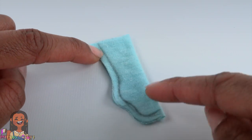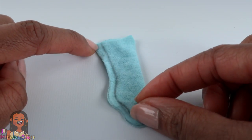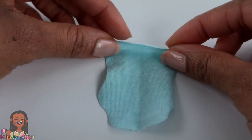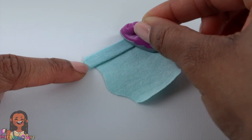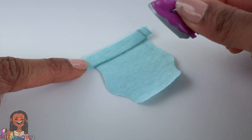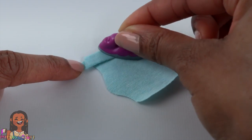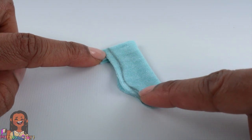I want the top of the sock to remain stretchy, so I'm not going to hem it. Instead, open it up, fold it over once, then fold it over again, iron it flat. I'm using a Barbie iron because my actual iron doesn't reach this table. Fold it in half and sew on the line drawn.